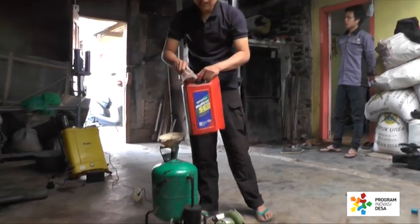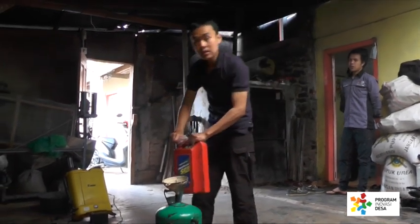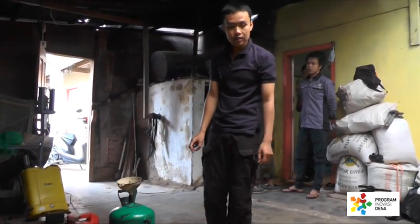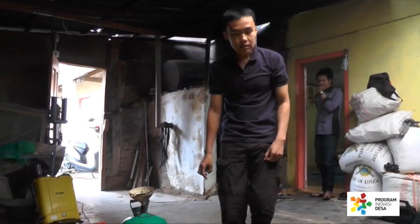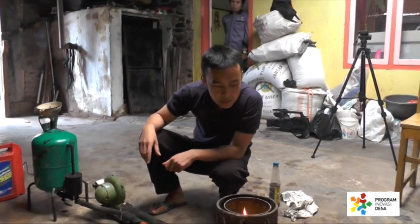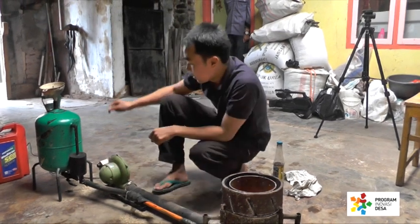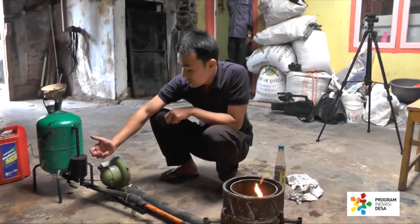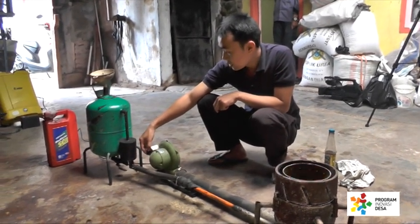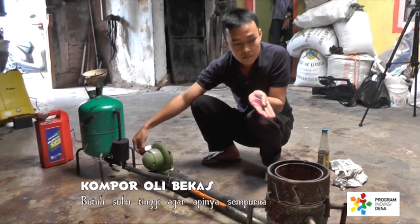Sambil kompor menyala, kita juga bisa memasukkan oli tambahan — tidak masalah, kompor ini sangat aman dan tidak akan meledak seperti kompor gas. Setelah oli di dalam pembakar agak panas, kita bisa menyalakan blower tambahan. Kompor ini membutuhkan tenaga tambahan dari blower yang menggunakan daya sekitar 125 watt untuk menyempurnakan pembakaran oli di dalamnya.